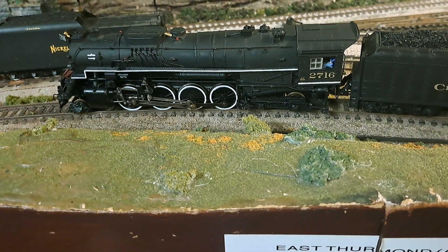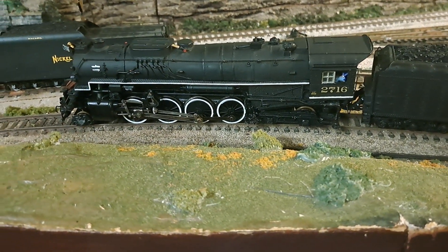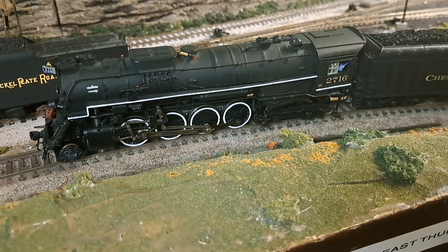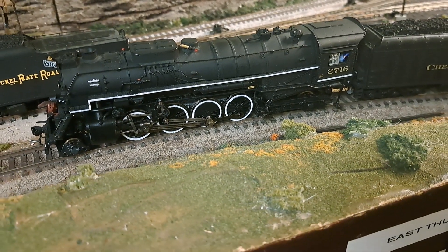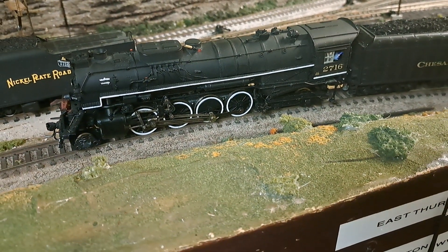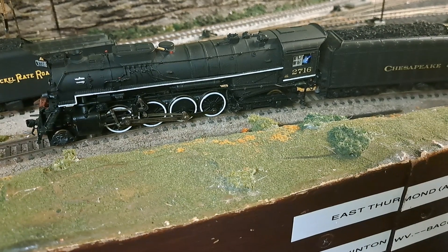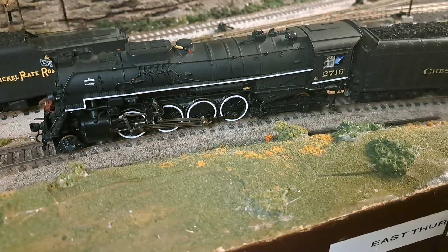This locomotive was built primarily from parts that I had in the scrap box. The chassis, for example, was minus the motor and trailing truck, and it came from a River Rossi nickel plate 2-8-4. The boiler shell is the same thing, except I modified it extensively with domes from Arbor Models.